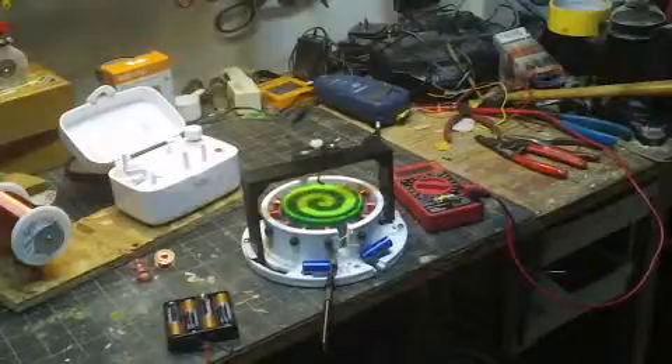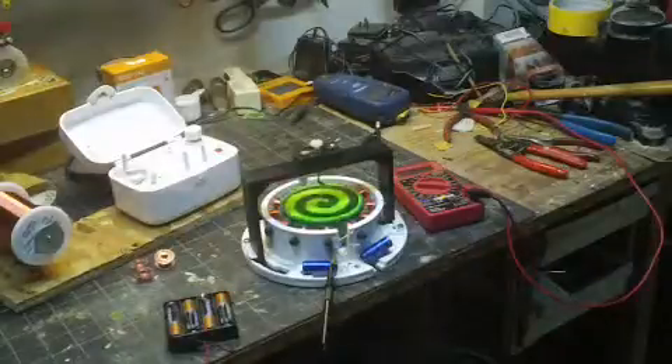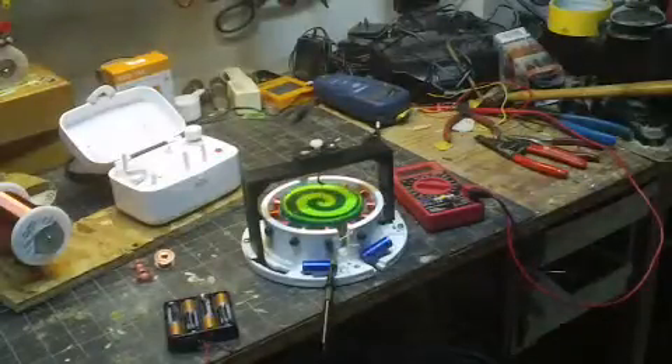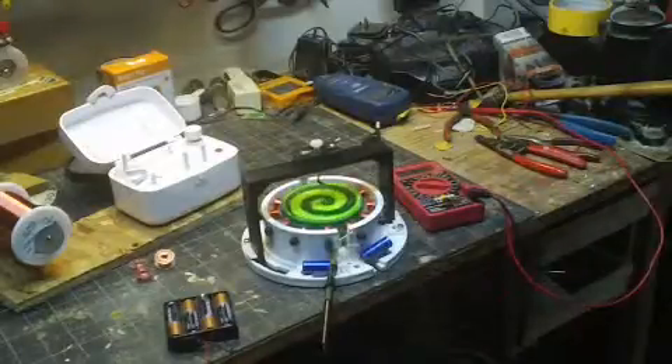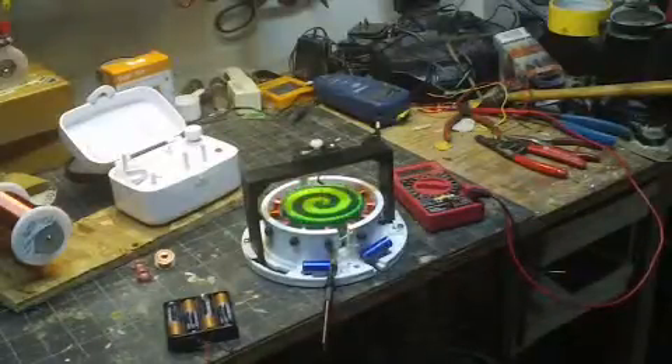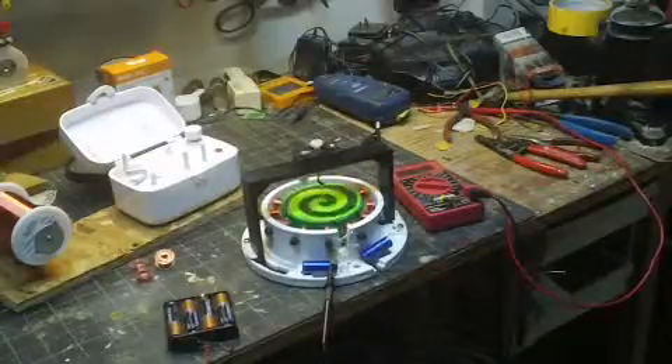I finally got it running last night. The reason there are three extra coils here is because they all broke after they were mounted and hooked up. The inside wire actually broke off, so there was no way I could repair them and I had to replace those coils by building new ones.